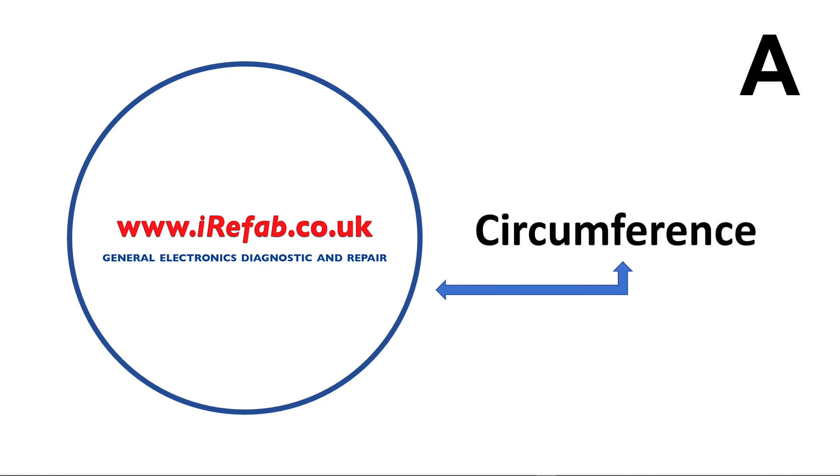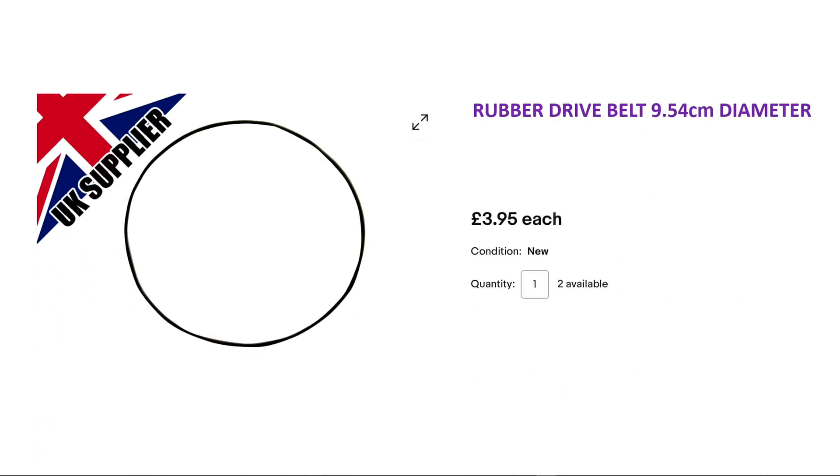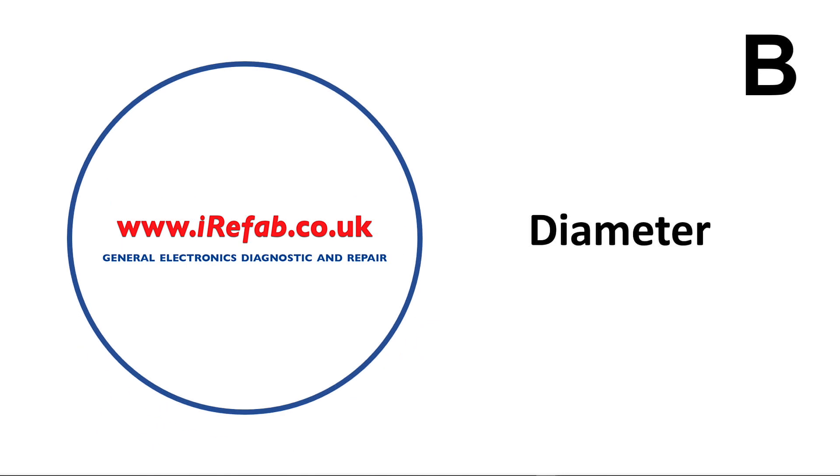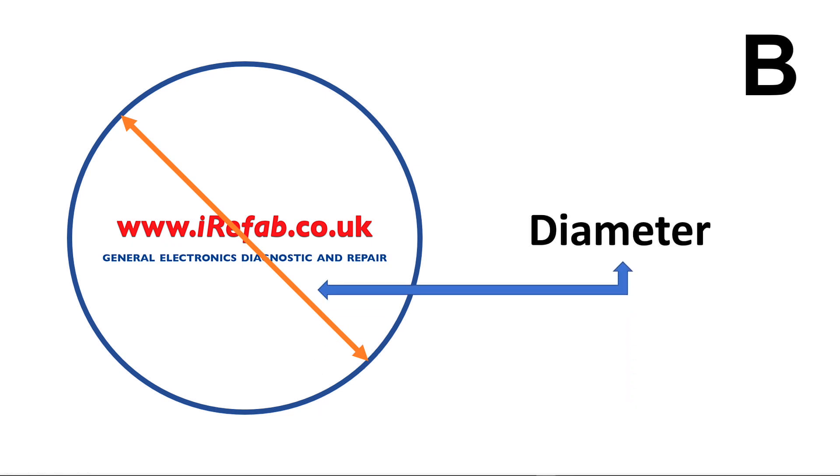Another way you may see these belts listed is like this: 'Rubber drive belt, 9.54 centimeters diameter.' The diameter is basically: if you take a circle — again imagine that's your belt — and you draw a line through its exact center, then from one end of that line to the other end is what is referred to as the diameter. The length of that line is the diameter.